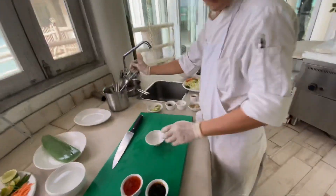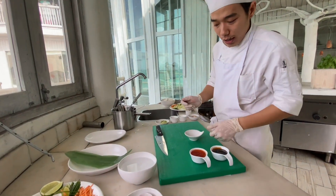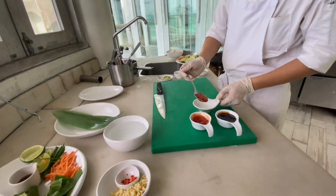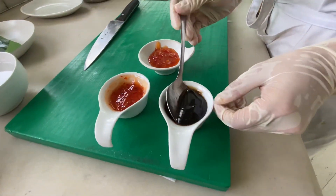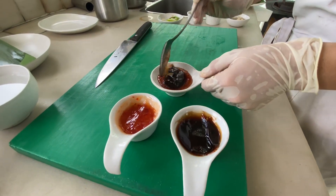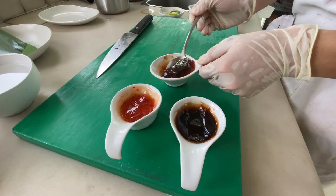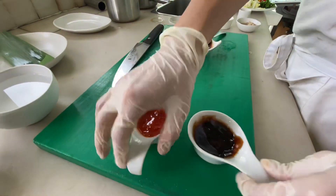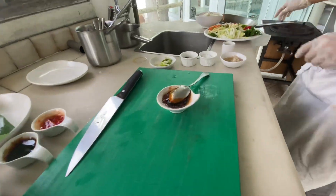Now we make the third sauce — it's like for fine noodle. You can make it very easy at home: use one spoon sweet chili sauce, mix with oyster sauce one spoon, and mix it well together like this. So you have the sour, sweet, and a little bit salty for the noodle.